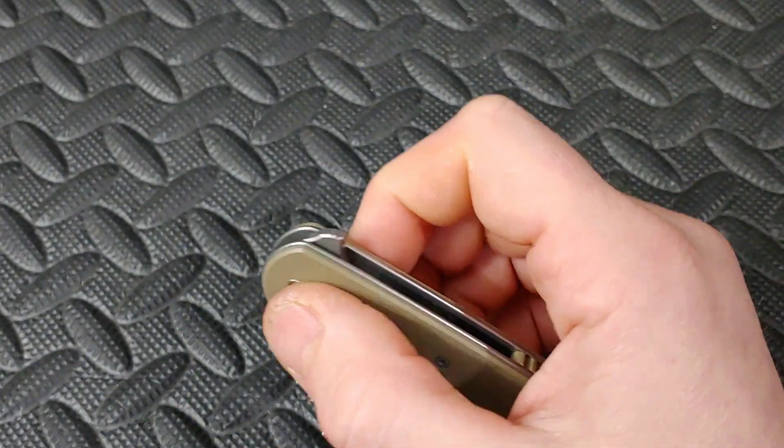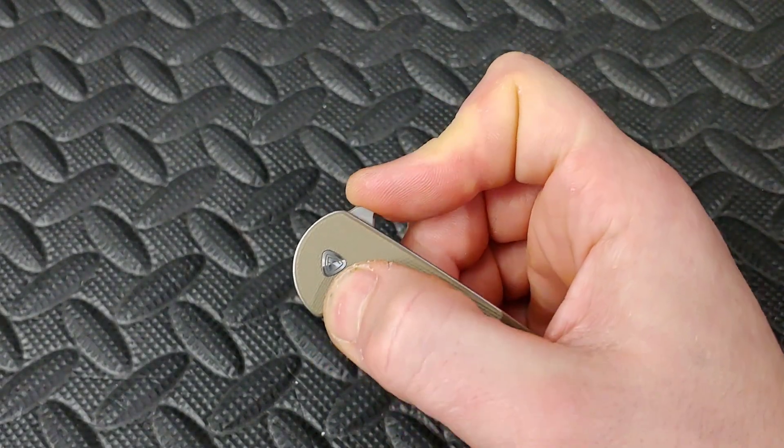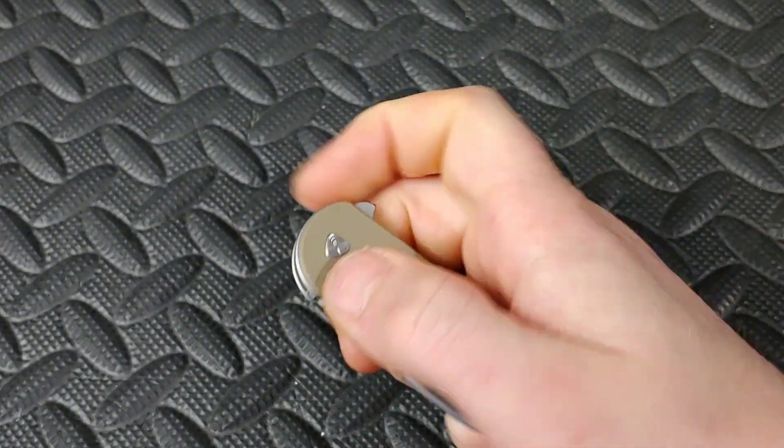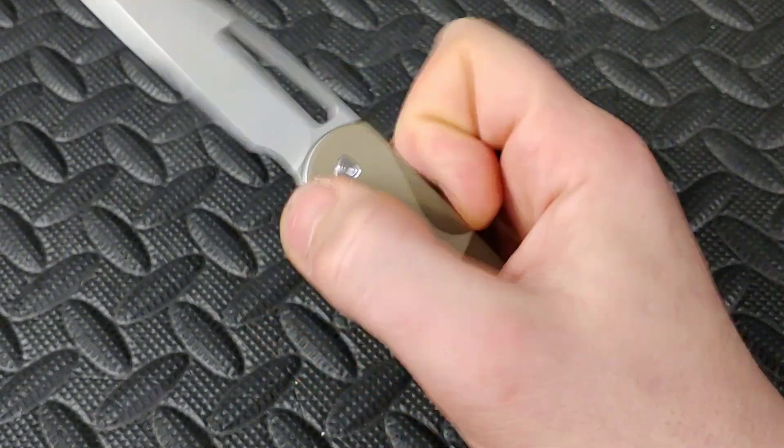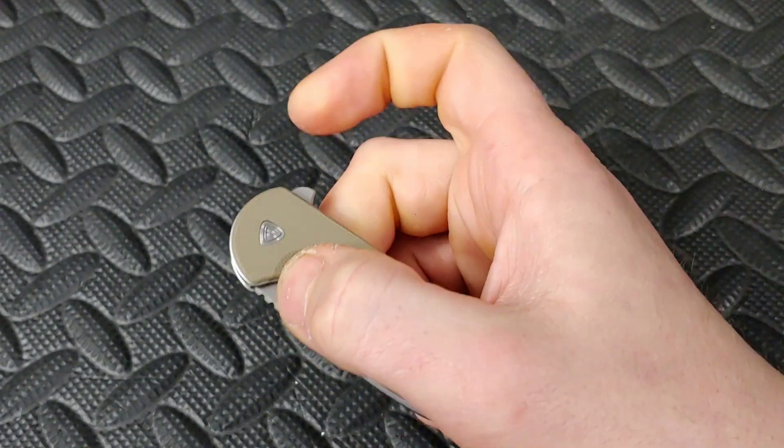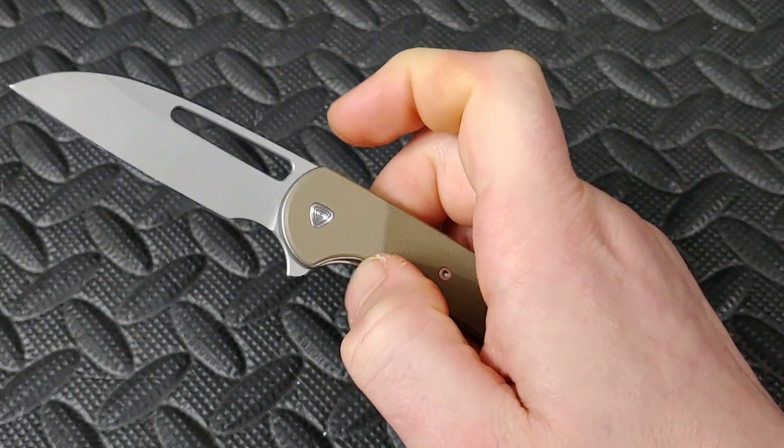Then you'll have ones that are specifically push button versions — they only have the spot in the back to push. Can you light switch it? Well, if the jimping grabs your finger enough, you can, and a lot of times it will work just fine, but it's mostly meant for the push button.